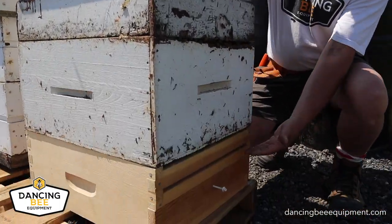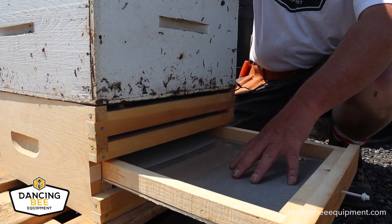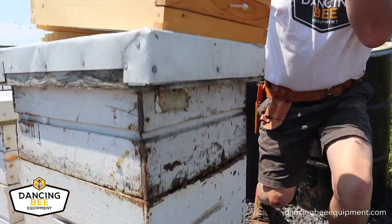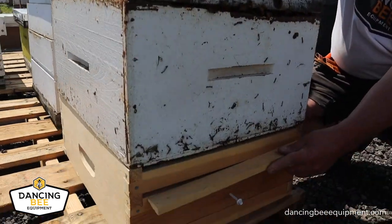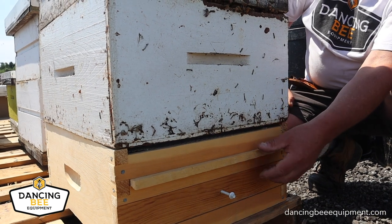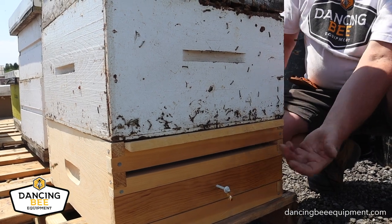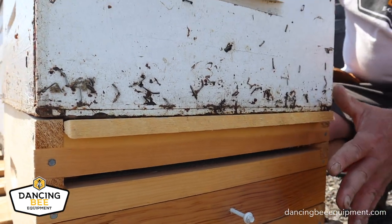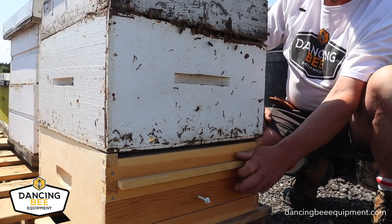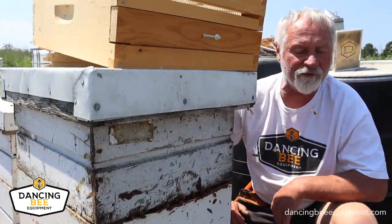Once it's done, I would open it up, collect all the pollen I want from this screen, and close it back up. The bees then enter in through here into the hive. Three to four days at a time — don't do it too much or you'll be taking necessary and needed pollen away from the bees. And that is basically how to use a standard front entrance, front door, pollen trap.